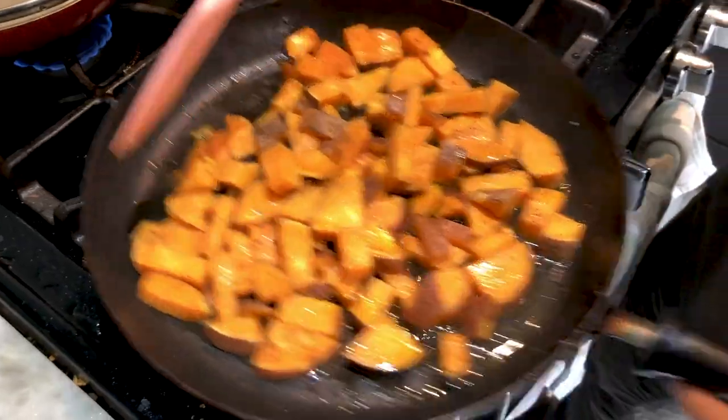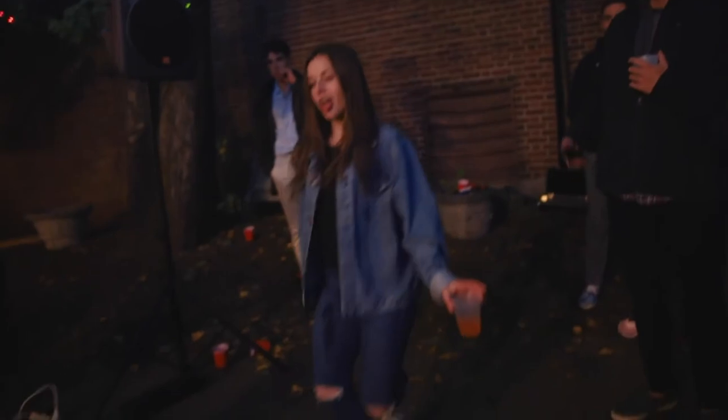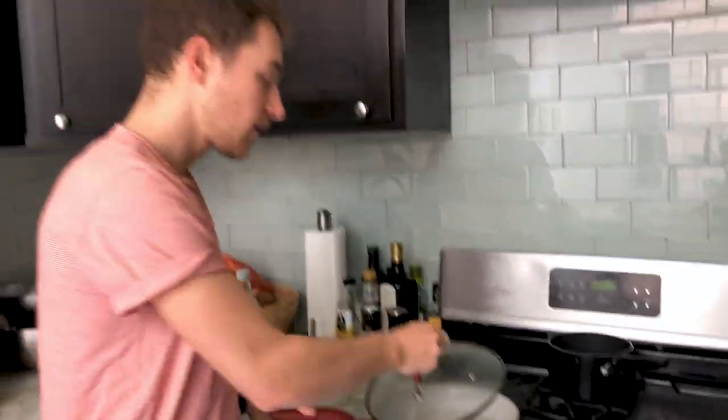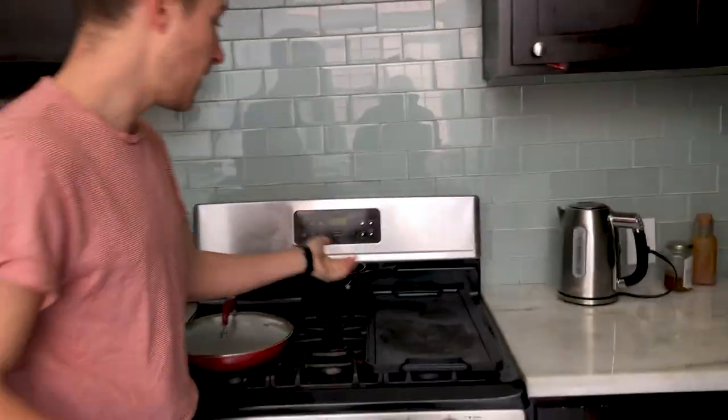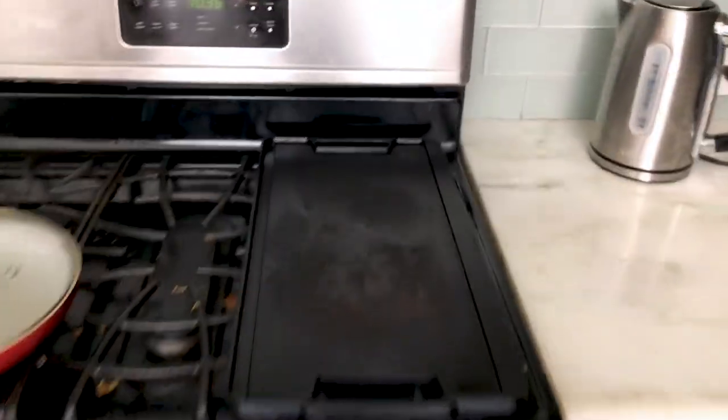I'm going to make some sweet potatoes and some eggs to go along with it. For the French toast, just a normal pan. And you're going to need another pan also, or a big old skillet. Let's start with the sweet potatoes.